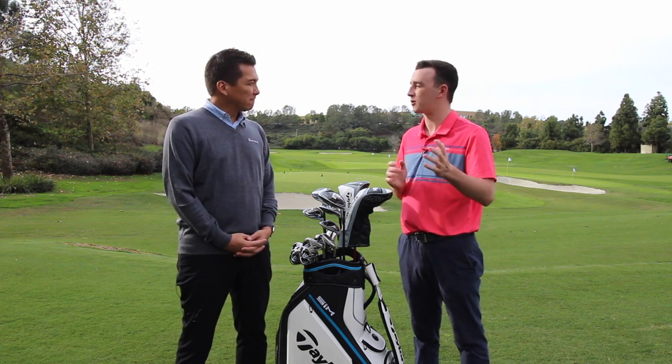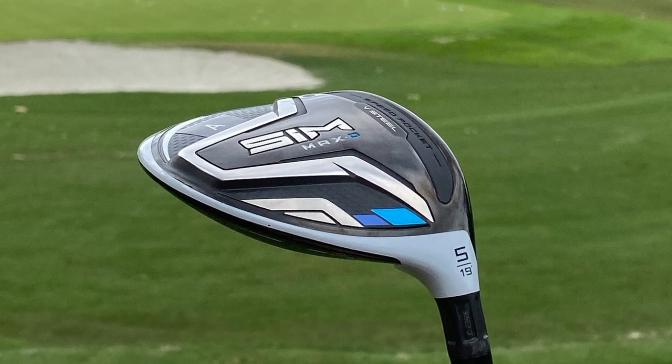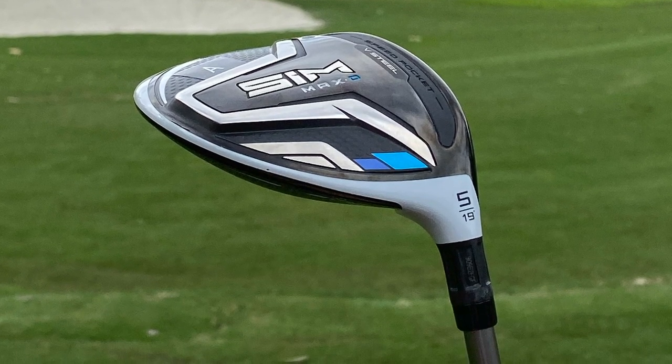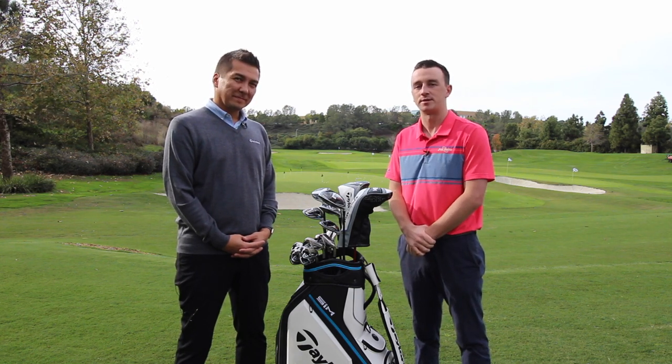Tomo, this is some great information. Golfers are always looking forward to the TaylorMade metal wood release every year at the beginning of the year in January. Tomo, thank you for joining us today. Golfers out there, three great options for fairway woods in the TaylorMade SIM family.